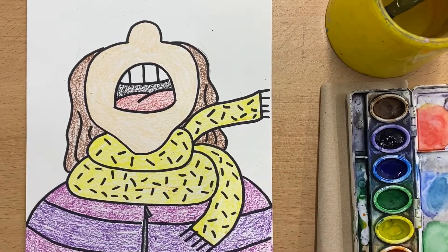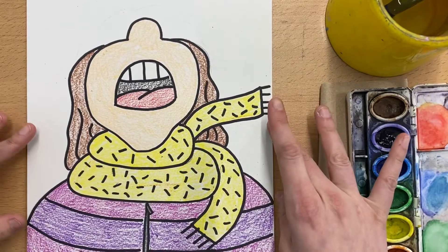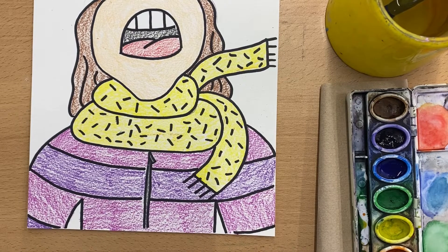All right so after you have finished with your white crayon we are going to paint the background — basically everything that's white. Don't forget these two little spaces down on the bottom. Oh, I just realized I forgot a spot when I was coloring last time, so I'm gonna fix that really quick.